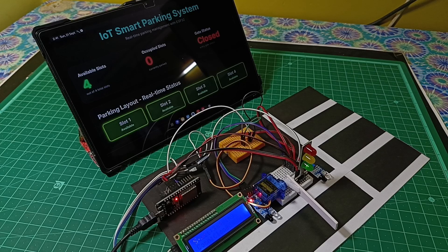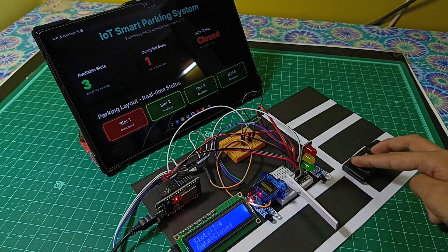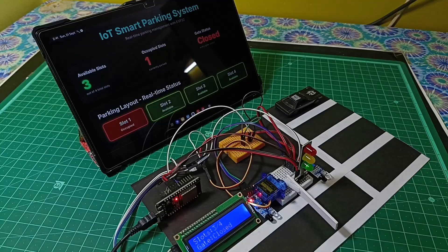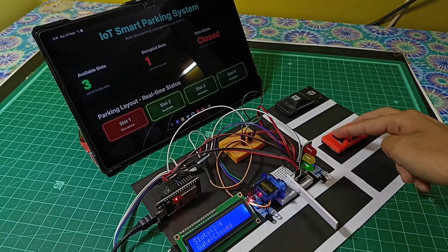Hey friends, welcome back to a new video. In this video I will show you how to make an IoT smart parking system. As the car arrives at the first IR sensor, the gate opens. As soon as the car moves towards the second IR sensor, the gate closes automatically, and slots get updated on the LCD as well as on the web dashboard.